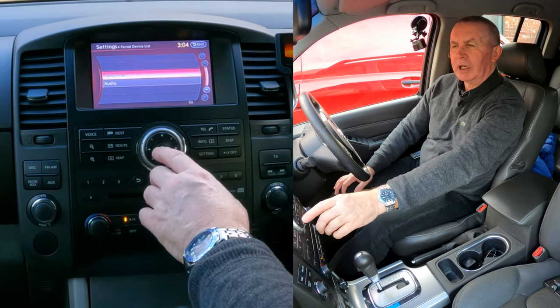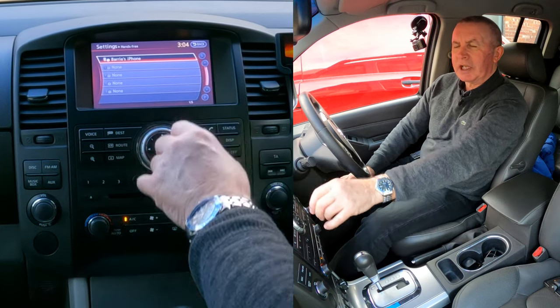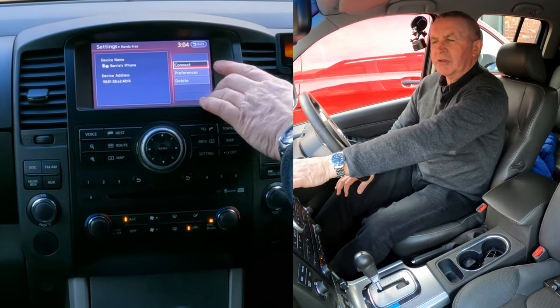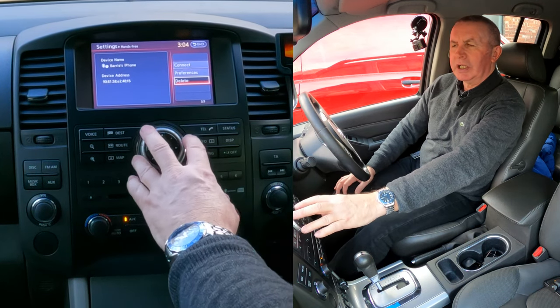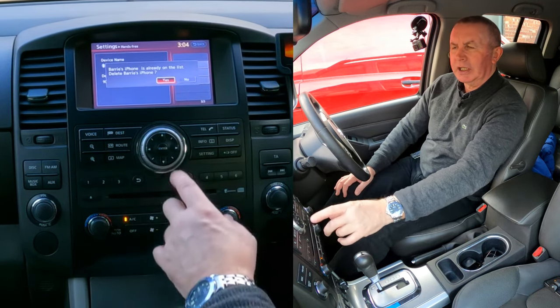You can see Hands Free listed — click on it and you'll see Barry's iPhone. Click on Barry's iPhone and it gives you the choice of connect, preferences, or delete. Turn down to delete, click delete, and confirm yes.